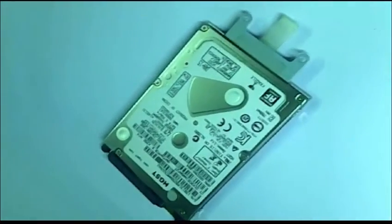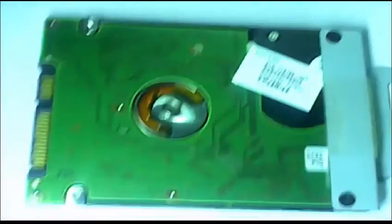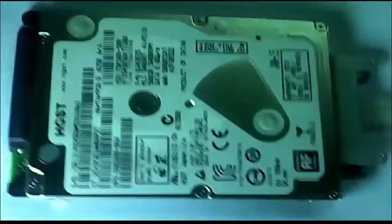This is a laptop hard disk. I'll show you the details — this is the background and this is the front. Here you can see the hard disk pin. This is the motherboard.